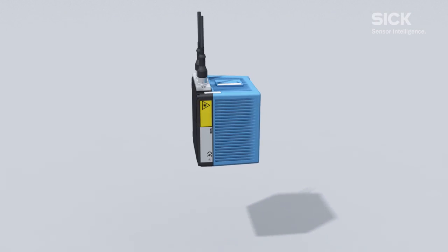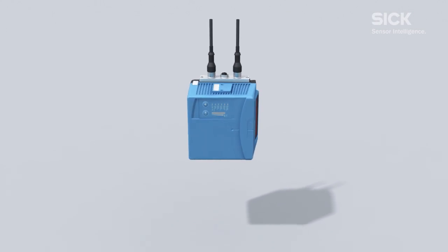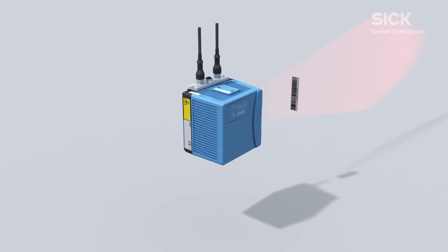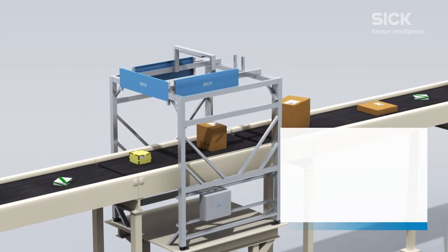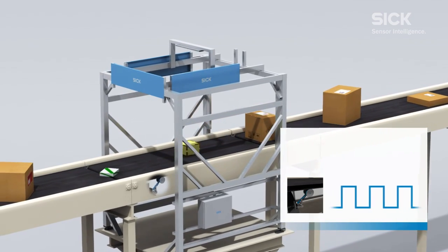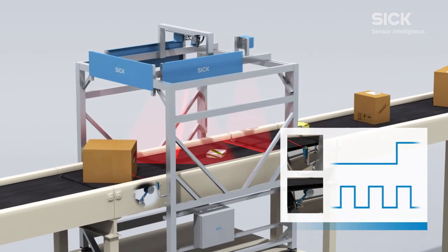The high-performance CLV690 barcode scanner is used for long scanning distances. It is characterized in particular by its excellent reading performance. To ensure that the barcode being read is assigned to the correct object, both an incremental signal and an object trigger are required.